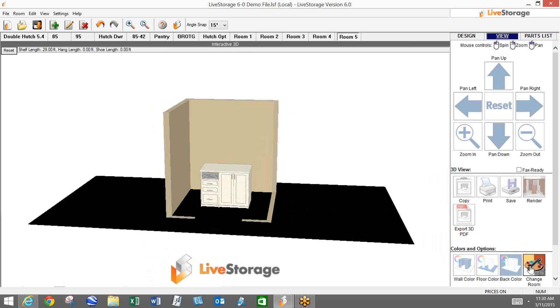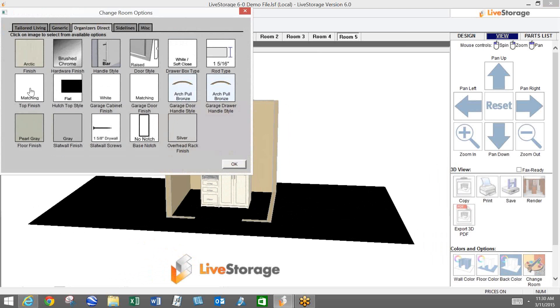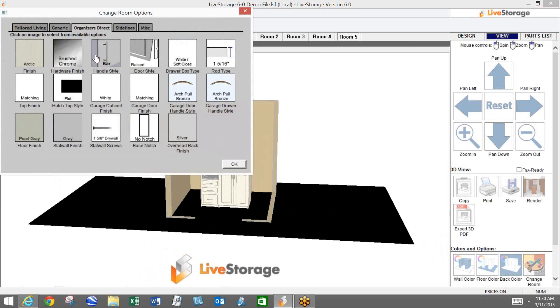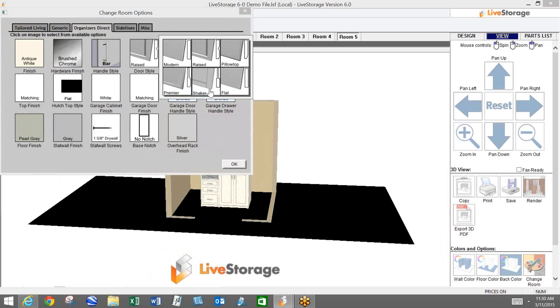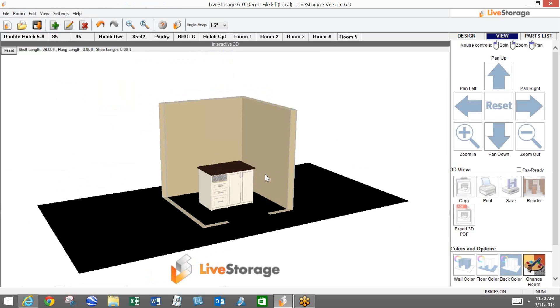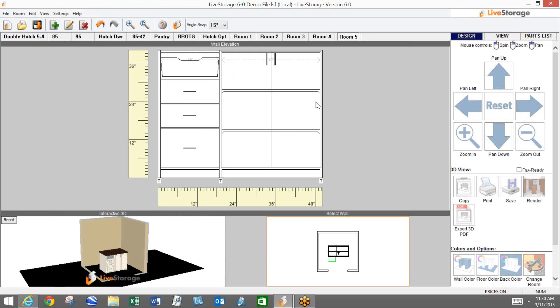The top is also controlled by the top option. A lot of people like antique white with premier doors and a chocolate pear top — we sell quite a bit of that. You can kind of see what you can do here with the islands.